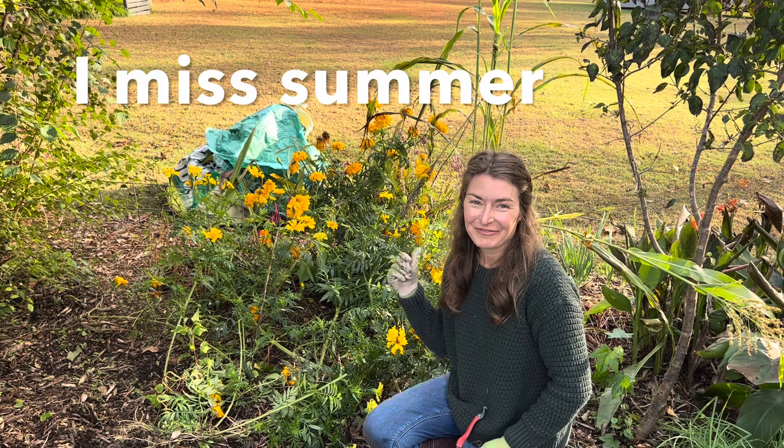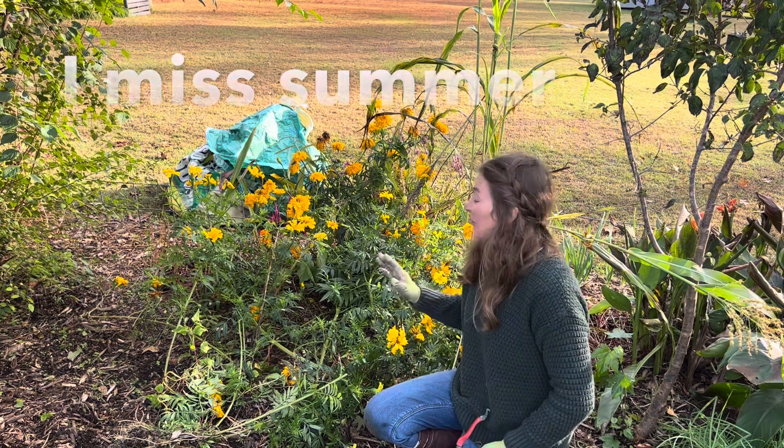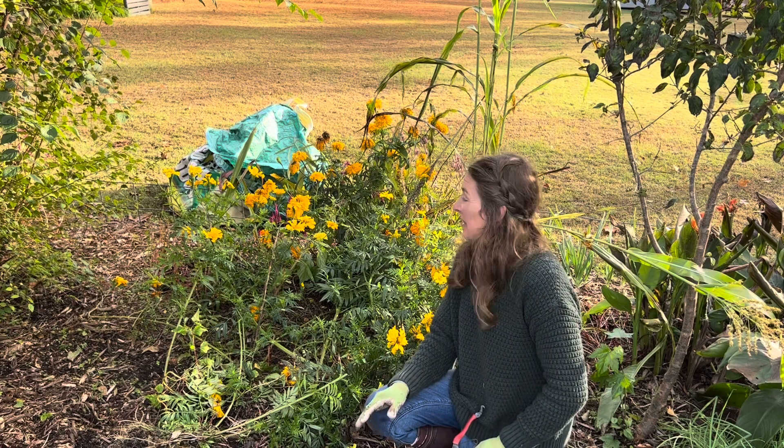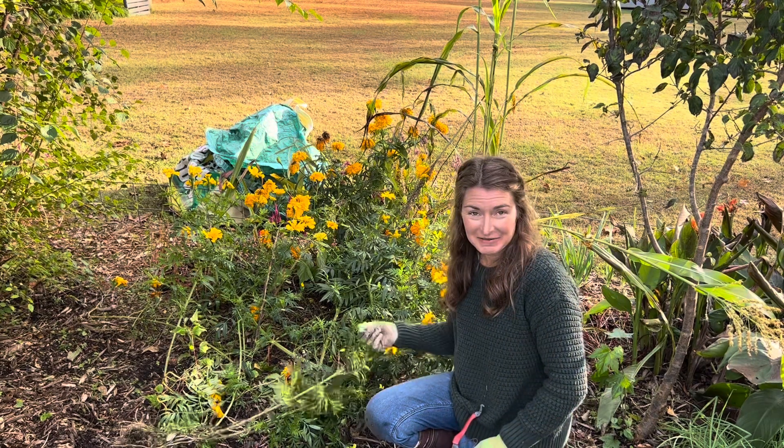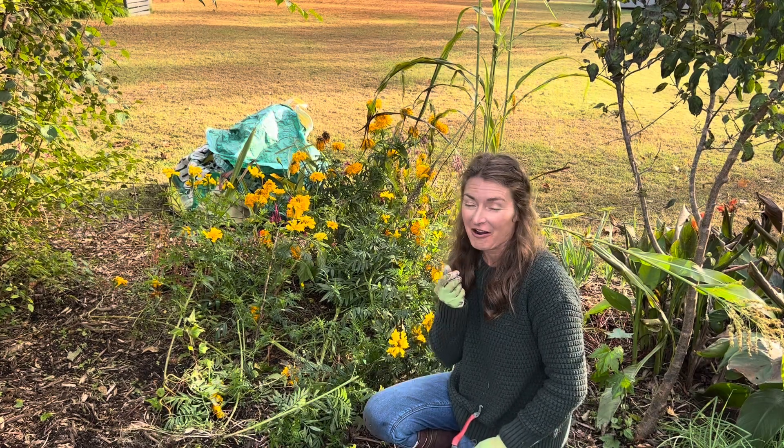I'm not gonna lie, ripping out these marigolds is like the hardest thing ever. First of all, I think they're gorgeous. The smell of them reminds me of my childhood. It reminds me of my grandparents. It's like that scent memory is so strong. Oh my gosh.